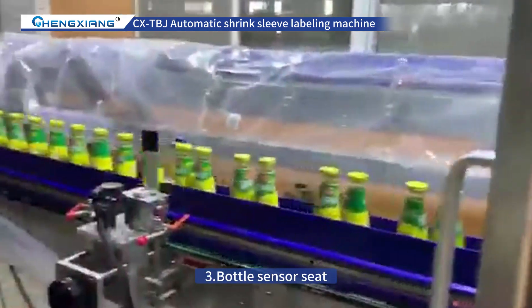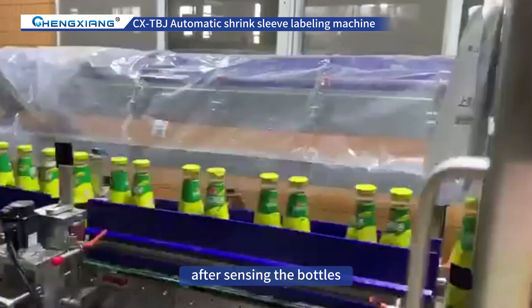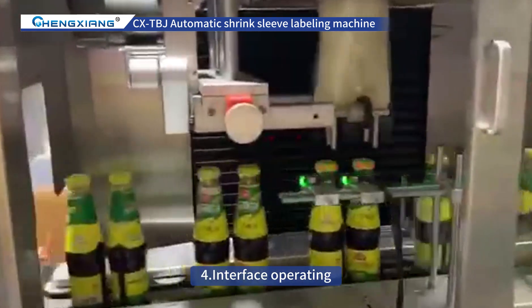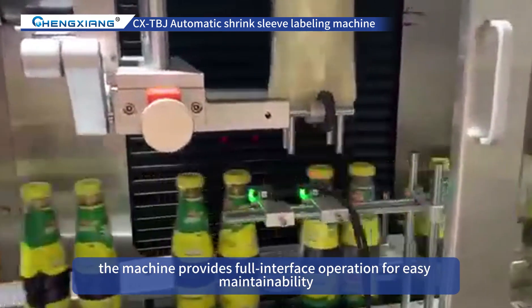3. Bottle Sensor Seat — an adjusted mechanism for convenience and speed. After sensing the bottles, the inserting seat is accurate and fast. 4. Interface Operating — the machine provides full interface operation for easy maintainability.